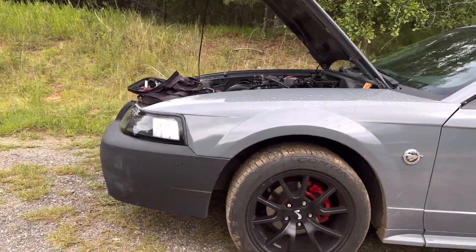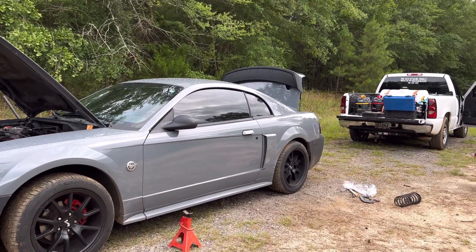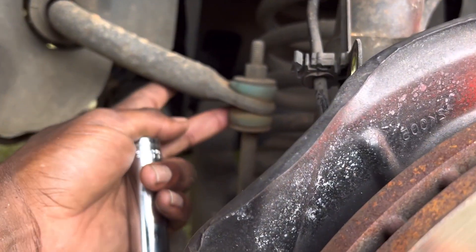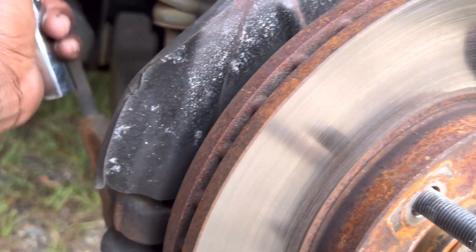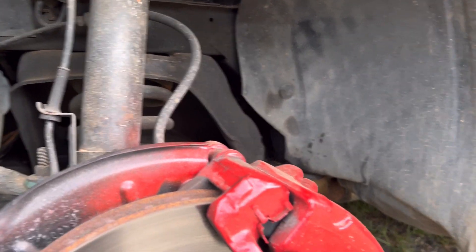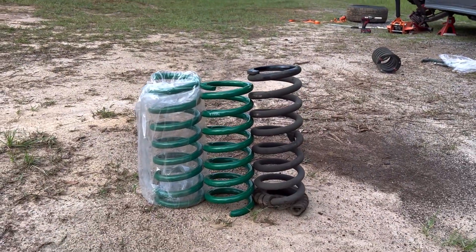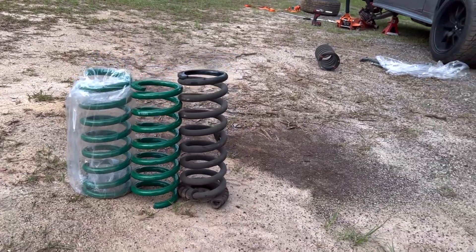Now I'm about to start on the front, which is a little more involved - but really it ain't much. Man, look at that, the rear looks damn good. Now for the front, like always, safety first. This bolt's got to come out, then two bolts right there, and everything should just drop down and that spring should come right out. We're about to see how easy this is. I wish I could record it. Now we got the front out - I don't think I'm running isolators with these. It wasn't that bad of a removal either.